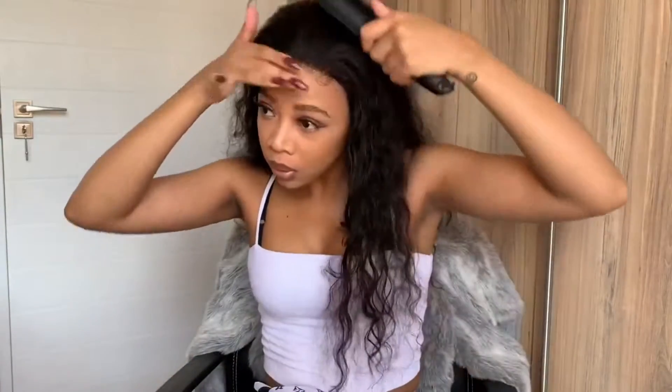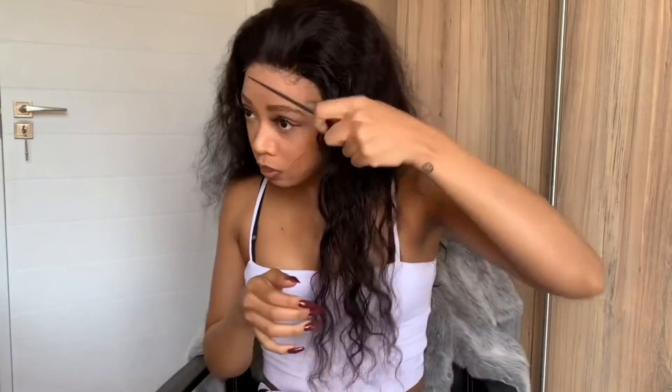Next we'll be brushing the hair back just so that it doesn't get stuck when we fully secure the closure. Just add a bit more Got2b Freeze Spray for security, and use your rat tail comb to place it properly.